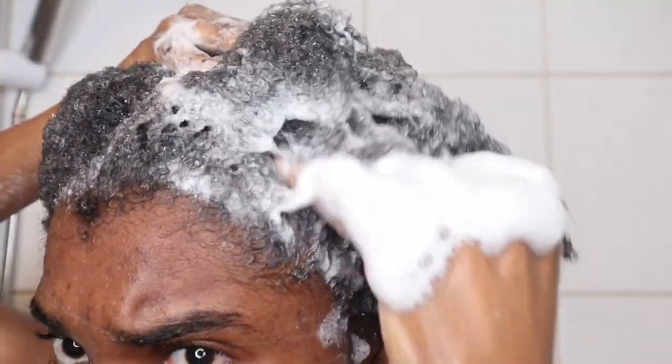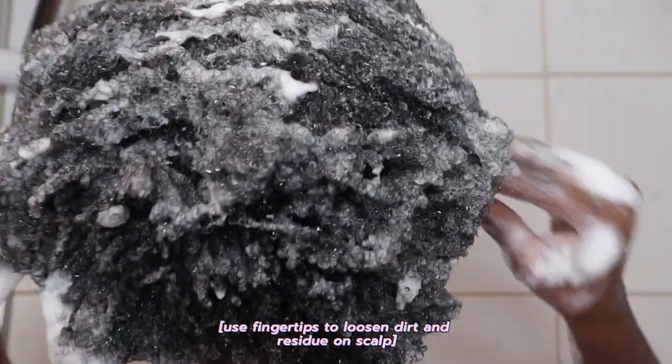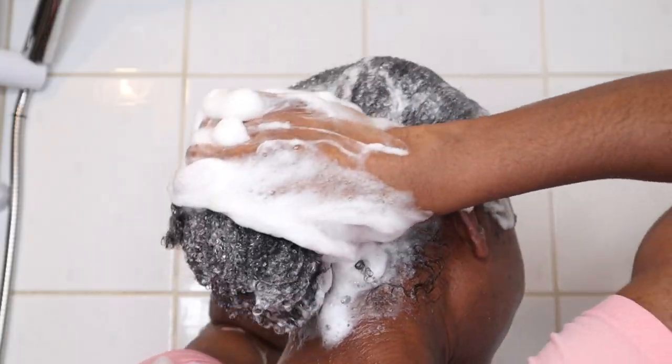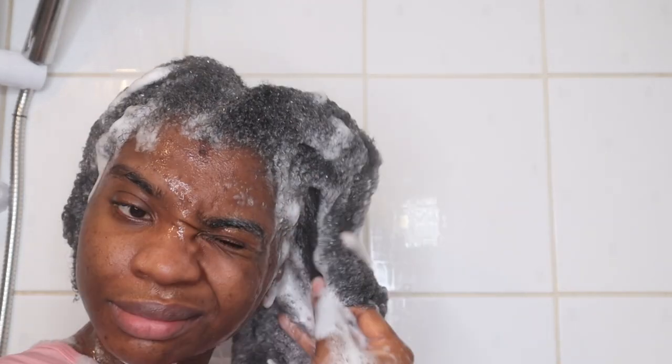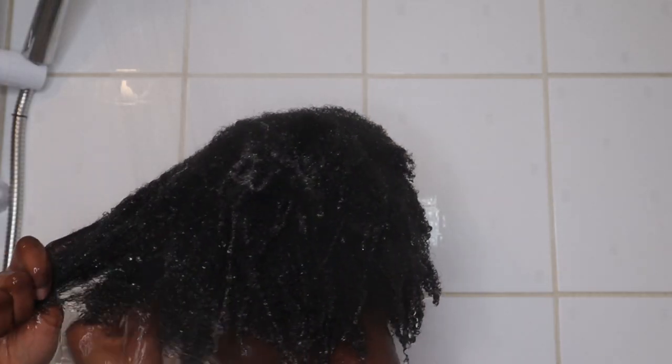I always focus the shampoo on my scalp and use my fingertips to gently remove the dirt and residue. I also try to keep my hair as elongated as possible when shampooing to reduce any tangles.